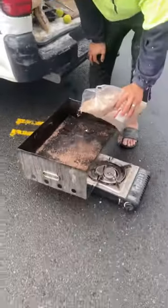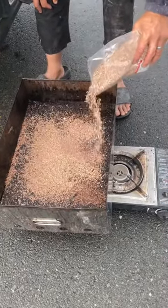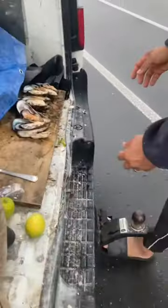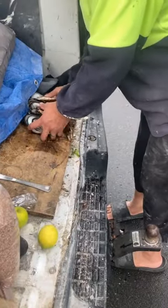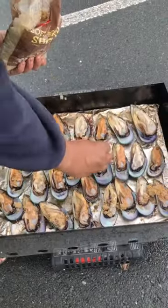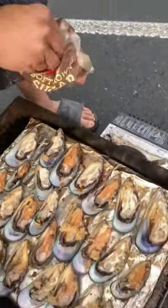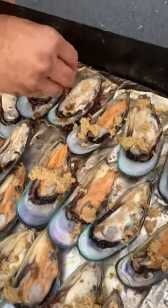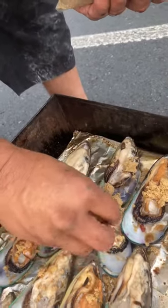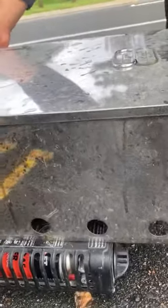Mike's the cameraman today for this beach cook-up. We're going to do some fresh smoked mussels — got all of these going in here. I usually put crushed garlic on there but I forgot, so we'll make do with brown sugar. After this we've smoked it, me and Mike are going to do a catch and cook. It's on just a real gentle heat like that.